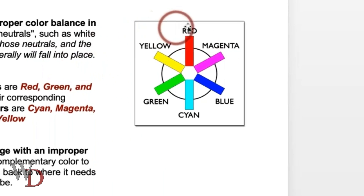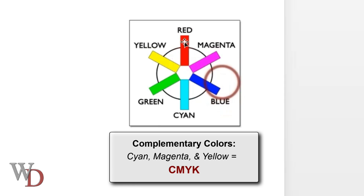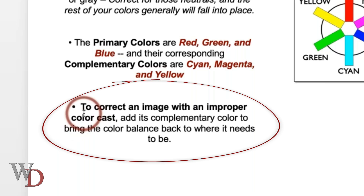The primary colors are red, green, and blue — that's where the phrase RGB comes from. The complementary colors, which are across from them on the color wheel, are: the complementary color of red is cyan, the complementary color of green is magenta, and the complementary color of blue is yellow. If you've ever heard the phrase CMYK — cyan, magenta, yellow, and K for black — that's where it comes from.